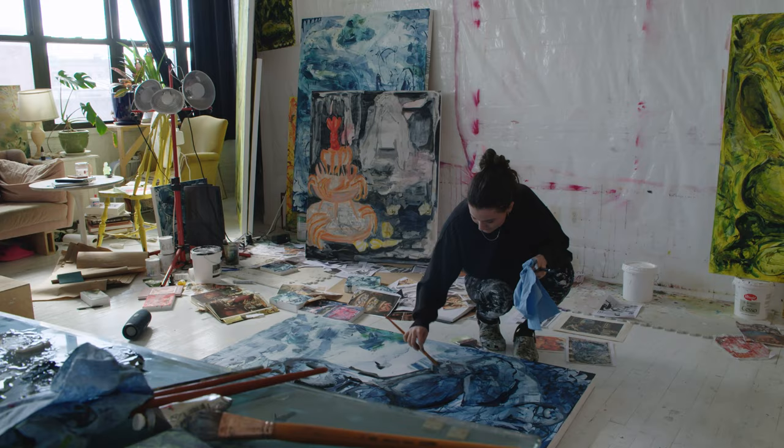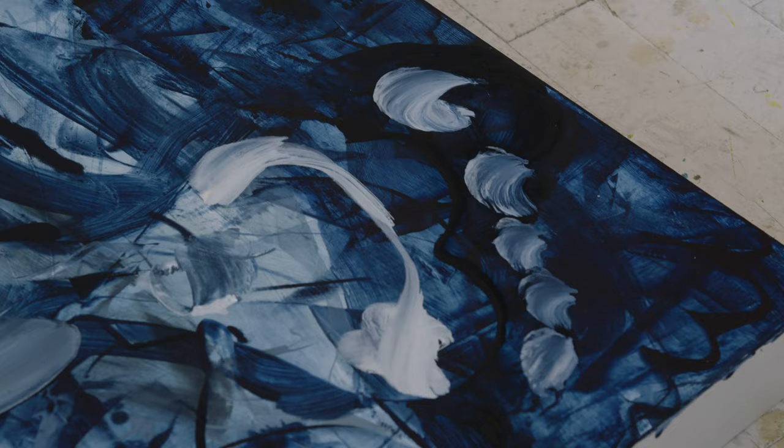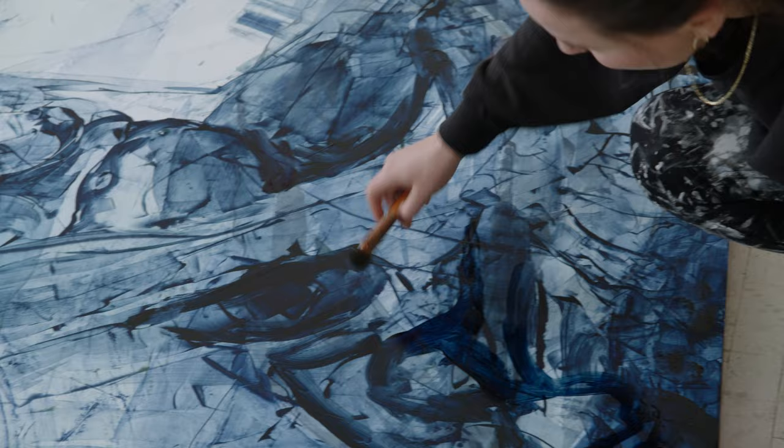That's a big toe. And that's a little toe. They're always giant feet. I really like feet — not in a fetish-y kind of way, maybe in a fetish-y kind of way, since I paint them so much.